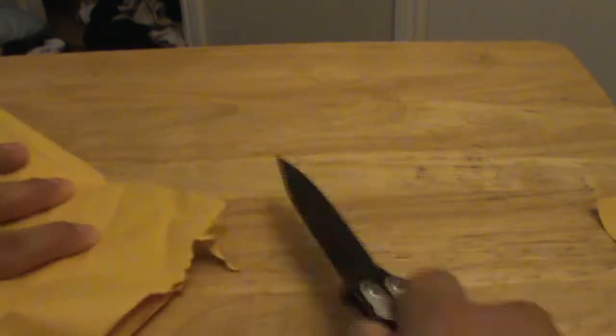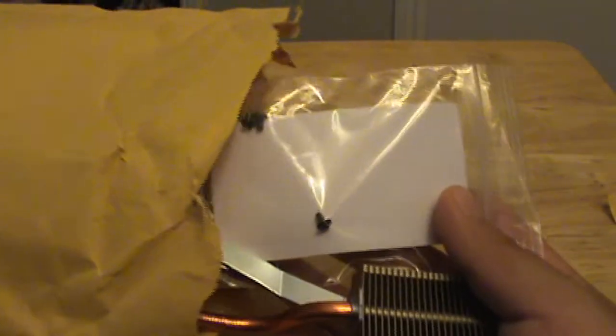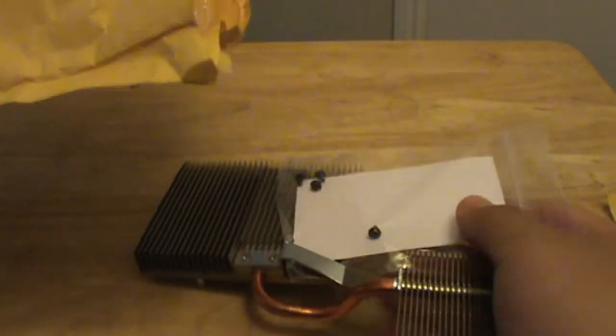The package is kind of hard to open though. There we go — nice clean cut right there. Nothing in the box, nothing in this. Alright.